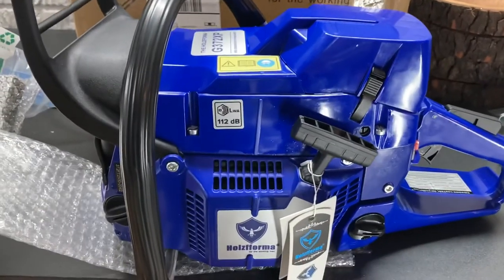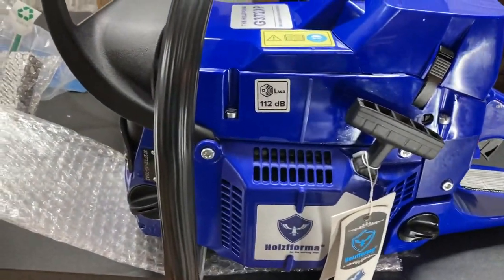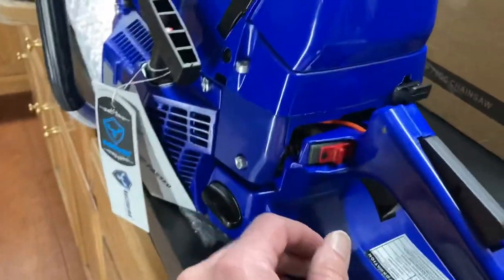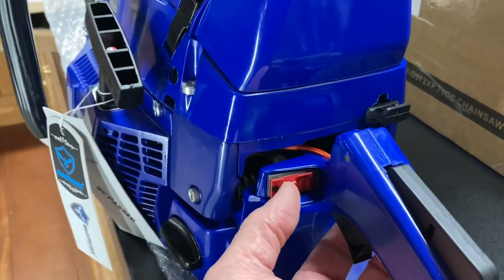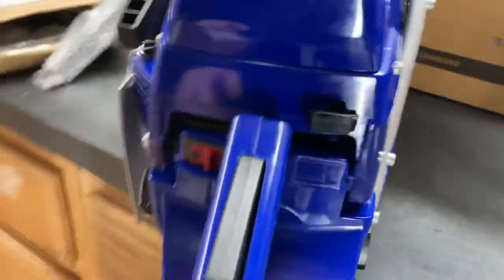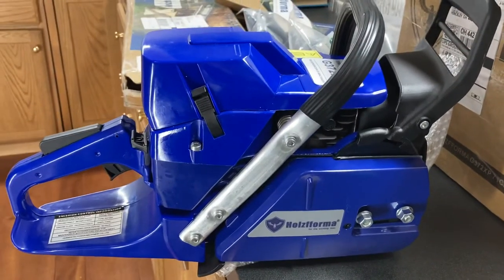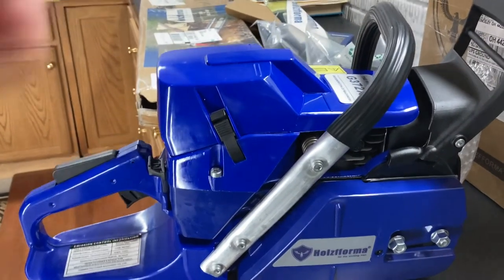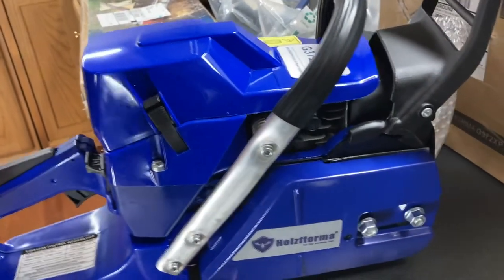Here's a close-up of the chainsaw — it's a G372 XP. I'm not sure what this switch is, maybe an on/off switch. It looks like the oil reservoir is probably here and this is the fuel here. I'll turn this around for you guys. I'm really looking forward to giving this a try and having some real power when I'm bucking up logs.